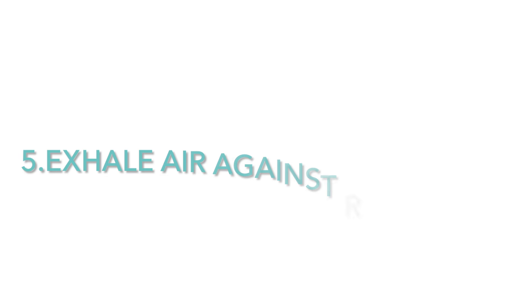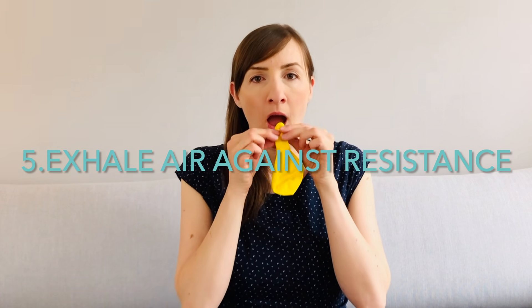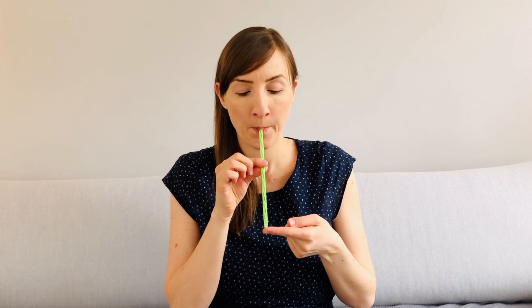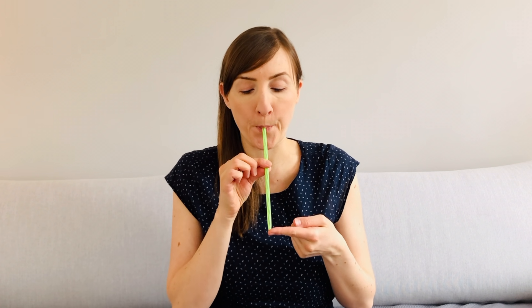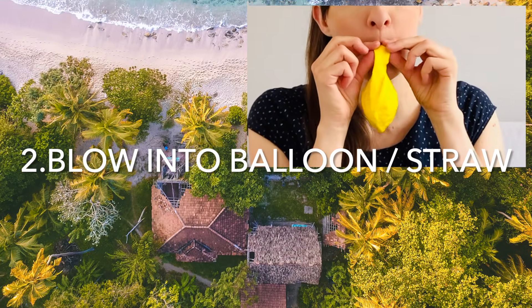In the last exercise you exhale forcefully against resistance. You can blow out air vigorously into a balloon a few times, or you can create resistance by taking a straw into your mouth and narrowing the lower end with your finger so that only a very small opening remains. Then blow vigorously into the balloon or the straw. In between the exercise, continue to breathe normally for a few breaths so that you don't feel dizzy. Repeat the exercise five times and stop it if you don't feel good.